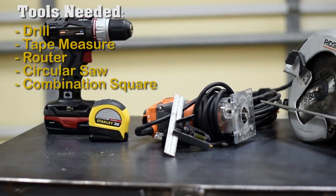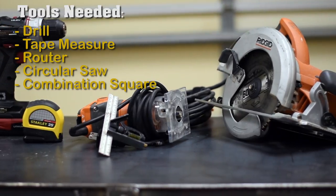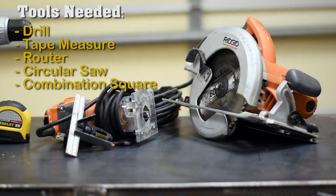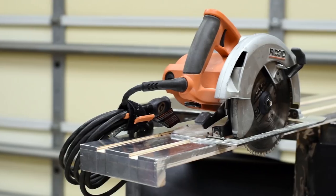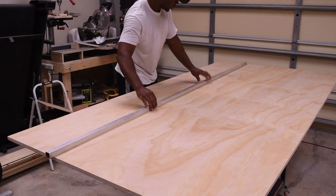Hey, what's up guys, it's Glenn with DIY Creators and today is our first official episode of Limited Tools. This build may not be for an absolute beginner, but no worries — I will have a track saw coming for you that you do not need a router to build.